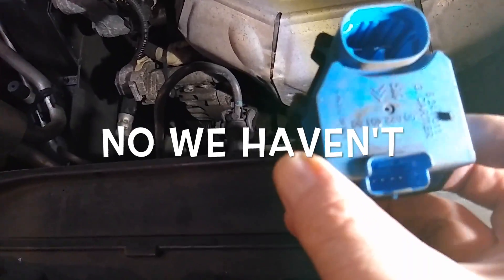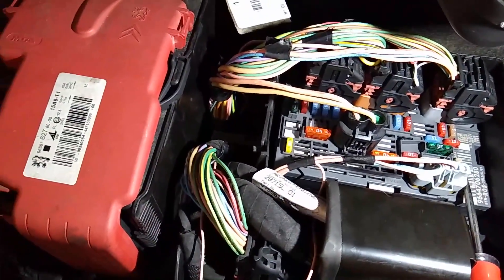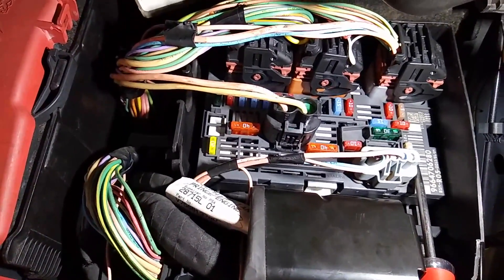There must maybe be a wiring issue within that. This BSI unit is notorious for problems, and I've checked the fuses along there — the ones that have power have continuity throughout, but other ones haven't got power at the moment.